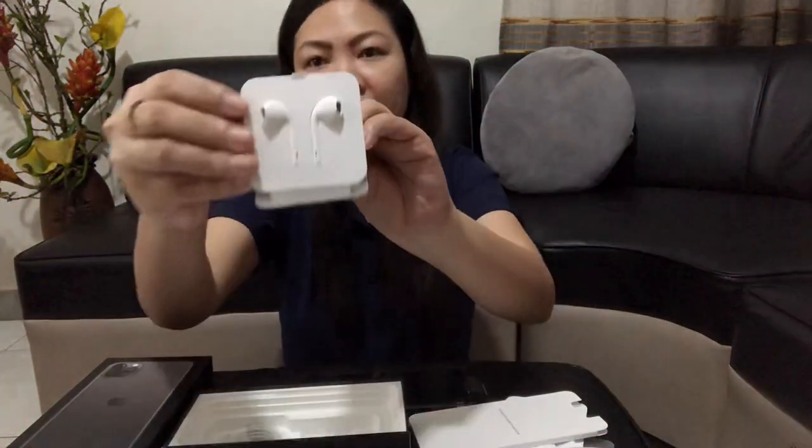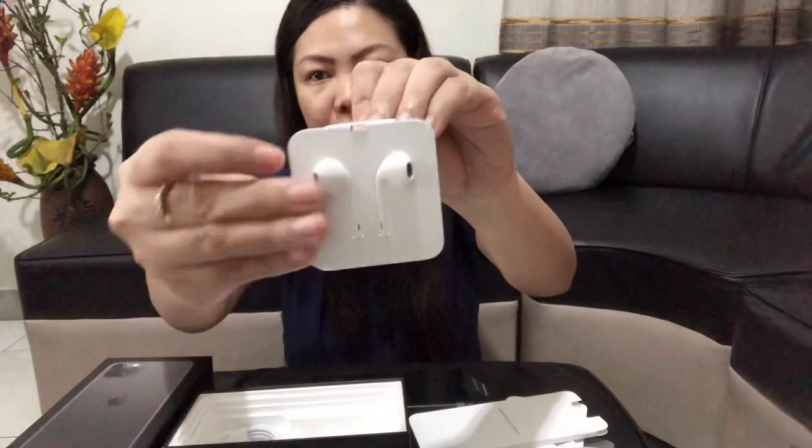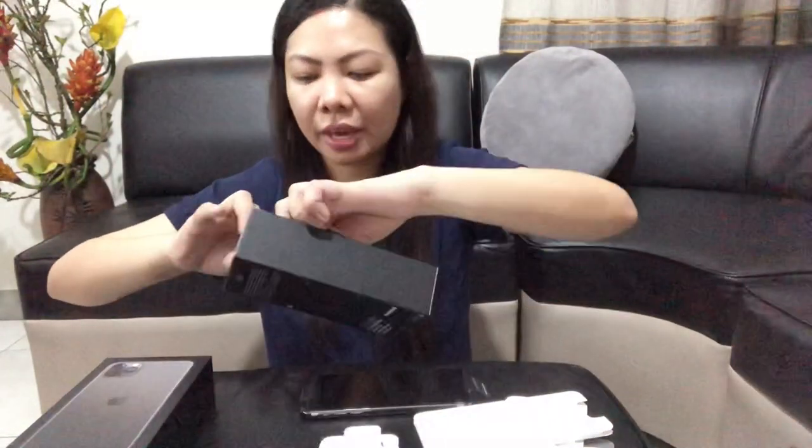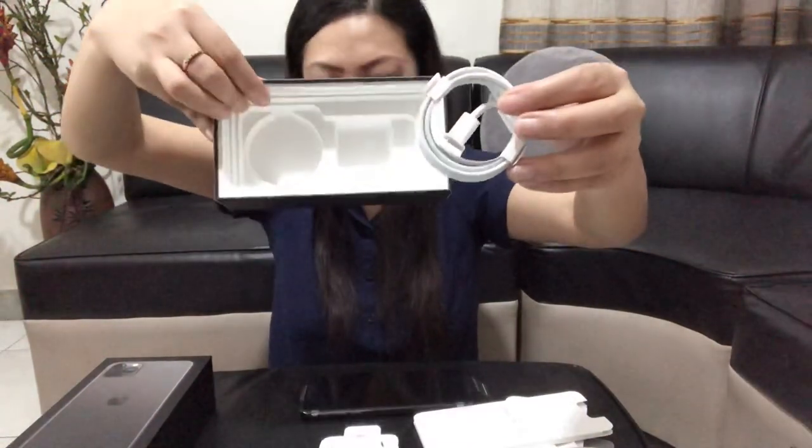And meron din kasamang earphones. There you go. And yung cable ng charger. So yun lang, wala ng ibang kasama.